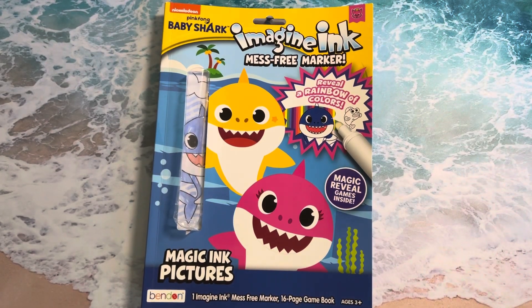Hello everyone! Welcome back to Sydney and Starlit. And if you are new here, welcome. Enjoy the videos. So today, me and Sydney are going to be coloring in more Baby Shark mess-free coloring pages. So let's begin.